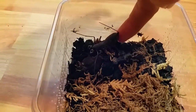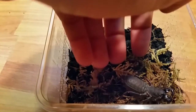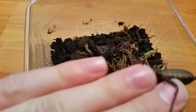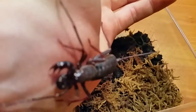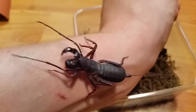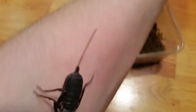They're called Vinegaroons because they can spray a vinegar-like substance out of their abdomen as a defense against predators, and they're actually very closely related to Whip Scorpions. They have feelers at the front of the body which help them feel their surroundings and locate prey, and a pair of grabbers that help them grab prey. Their tail also helps them find prey and will be waved as a defense.